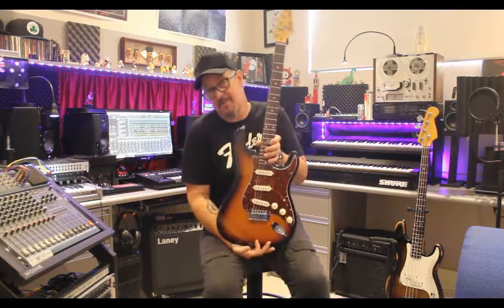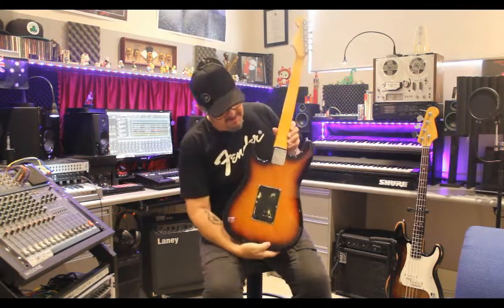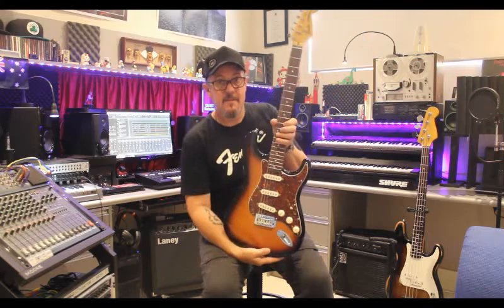Parts caster — it is only a Squier, but we did a bit of a number on it. That's the parts caster.